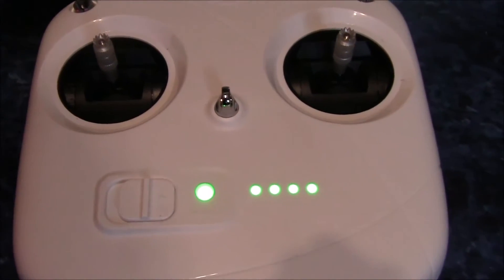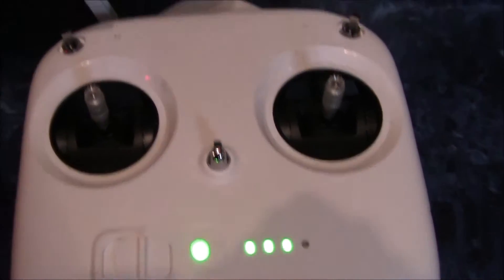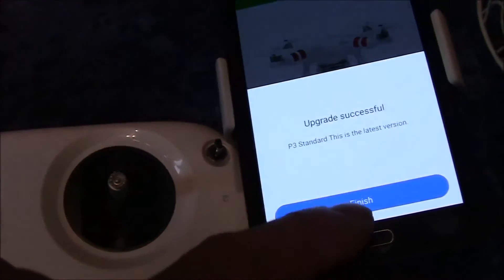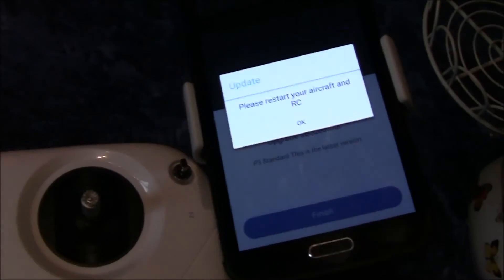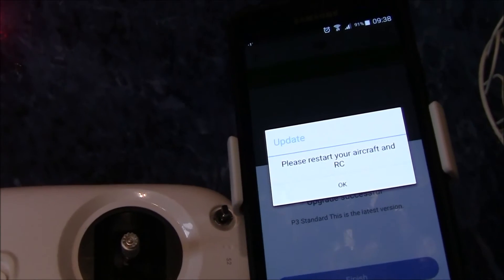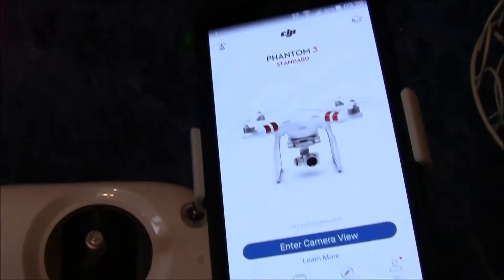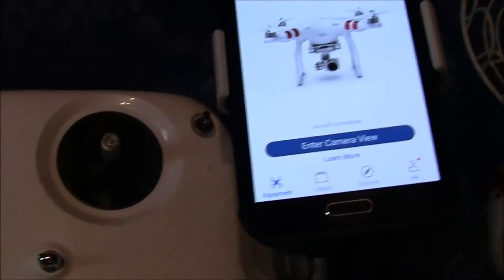Okay, we're back to normal and we're at 100% and it says finish. Please restart your aircraft and RC, so I shall do that and I'll let you know.